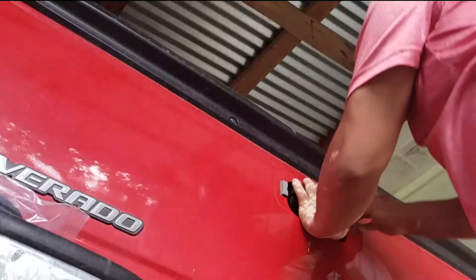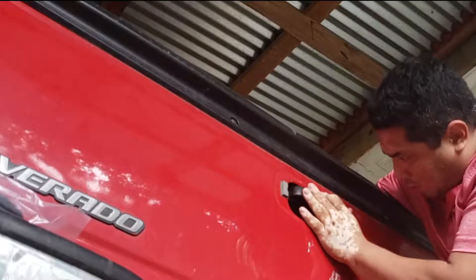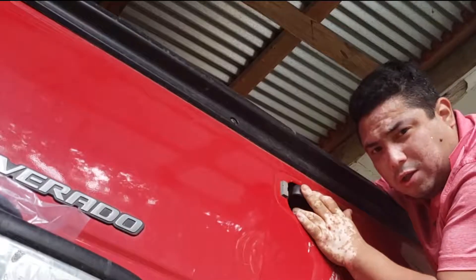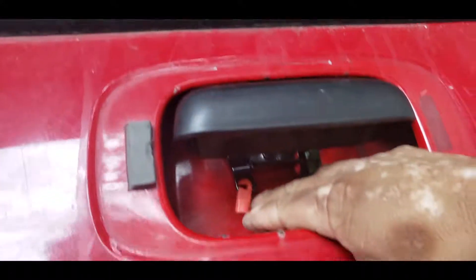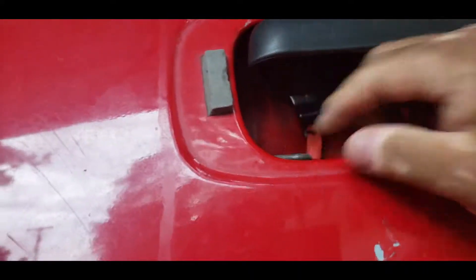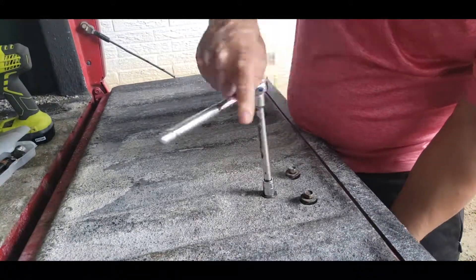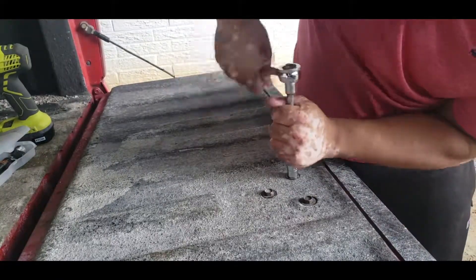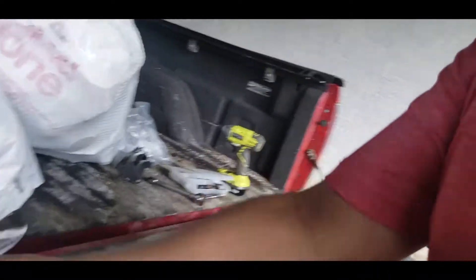I'm gonna go ahead and hold this up. I'm gonna get one of the screws on the other side. Now we gotta put these tabs in there, so first let's go ahead and tighten down the screws. Okay, we got those down.